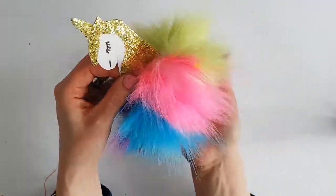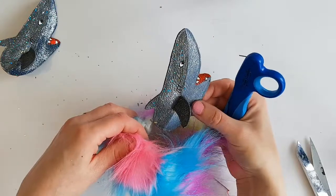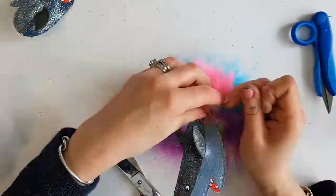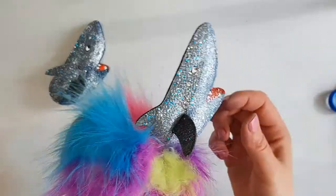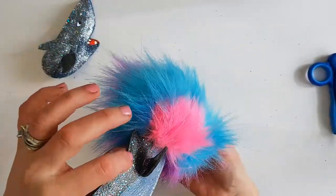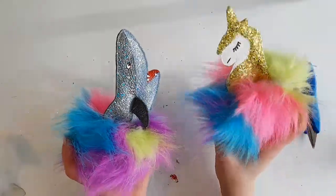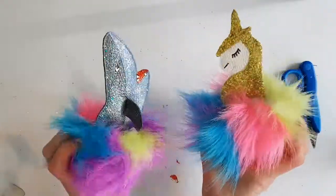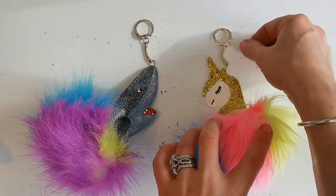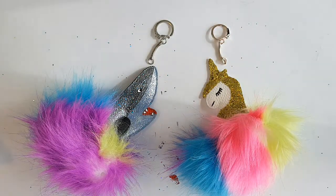We've got our pom-pom unicorn. Now I'm ready to put the shark inside its pom-pom too. Here we have our shark pom-pom — how adorable! We just need to get the keychain mechanisms on. I've got a silver one for the shark and a rose gold one for the unicorn — I think that'll be a great match.